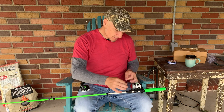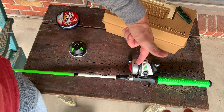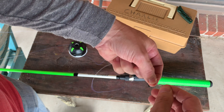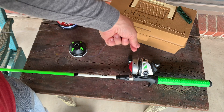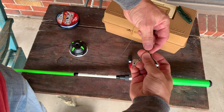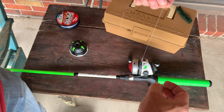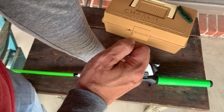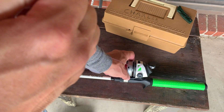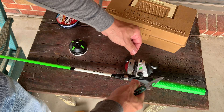Now it's time to tie our line onto the reel. You want to leave yourself plenty of slack. Get your line and your spool like this — your button should be clicked so this is sticking out as far as you can get it. First thing you want to do is make a little knot right here on the end of your line, like that. Then for this part, you want to make a knot like this, and then another knot like that. This will slide down, and that first knot you made will stop everything else from coming through. Now hold it tight and cut that tag end off.